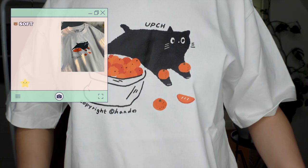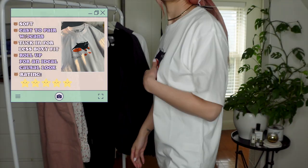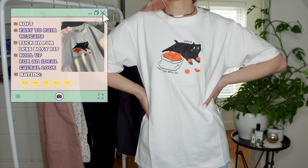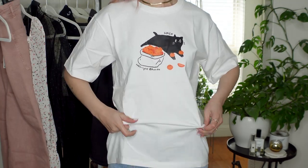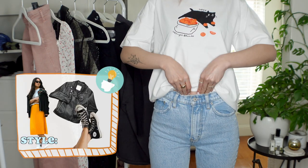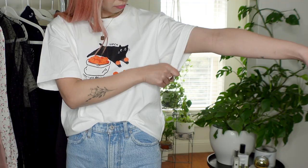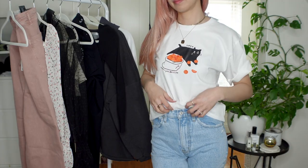I would give this shirt a 5 out of 5. It's super comfortable and the cotton is thick, giving it much structure — I can feel the quality. It's soft and not see-through for a white tee. I'm pairing it with high-waisted straight denim, but you can easily pair it with a pleated skirt, leather jacket, and high-top Converse for a different look. I recommend tucking the shirt in so it looks less boxy and rolling up the sleeves for an ideal casual day out.